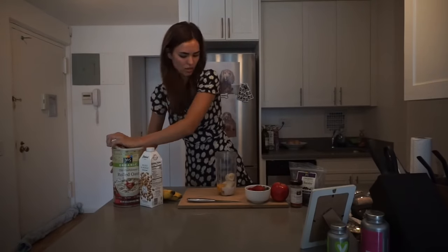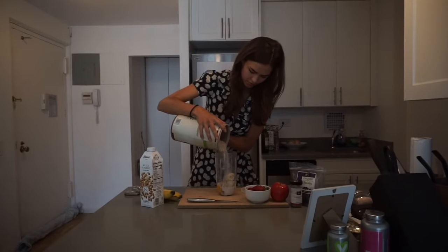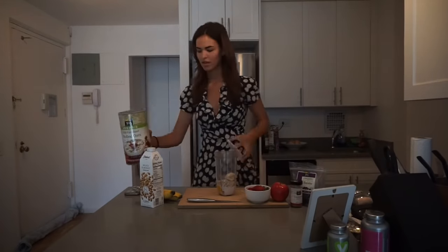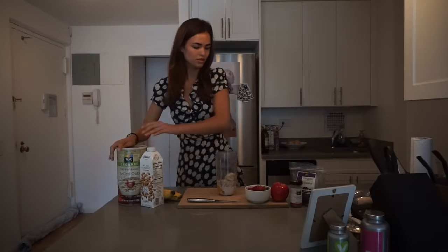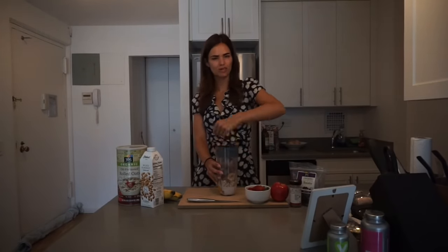And then some oatmeal. After the oatmeal I put in some cinnamon because I like the taste of it. And now it's ready to mix — it's already in the blender, so now it's ready to go.